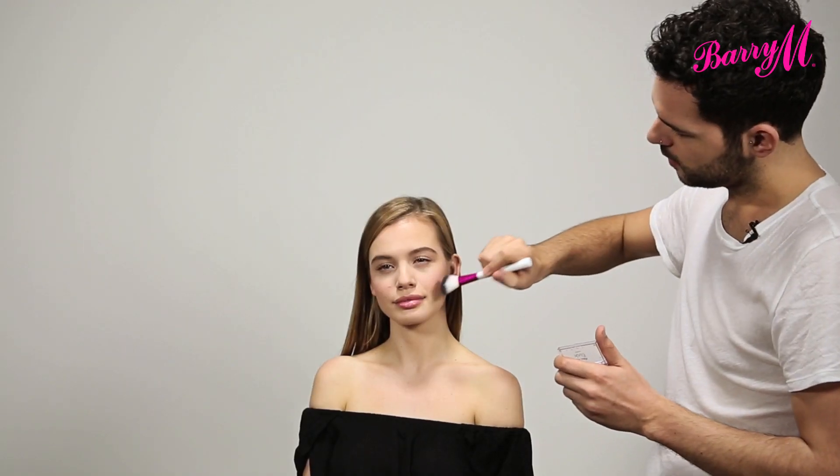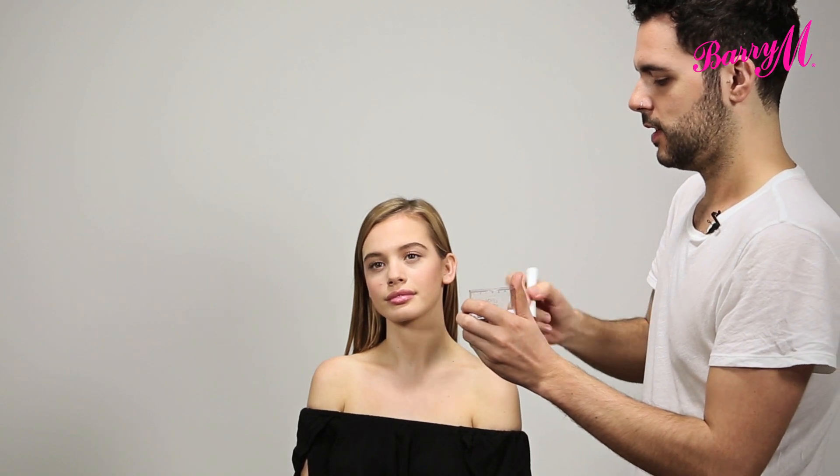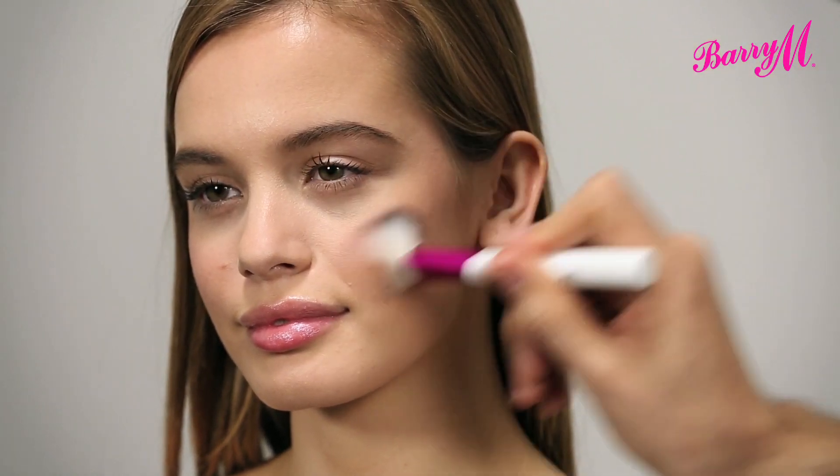I always like to gradually build up the colour. I'll dab my brush in the product and then just dab off the excess and then apply. And that's the Make Me Blush from Barry M.